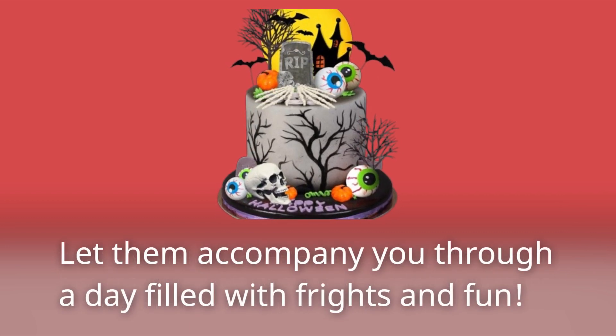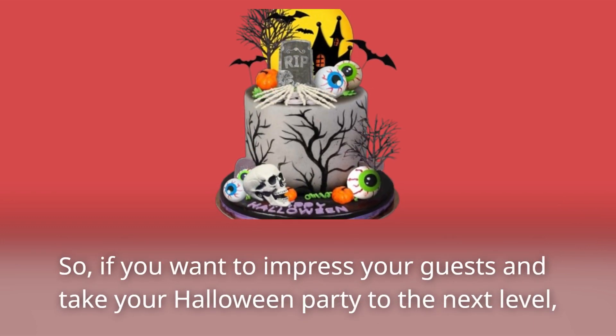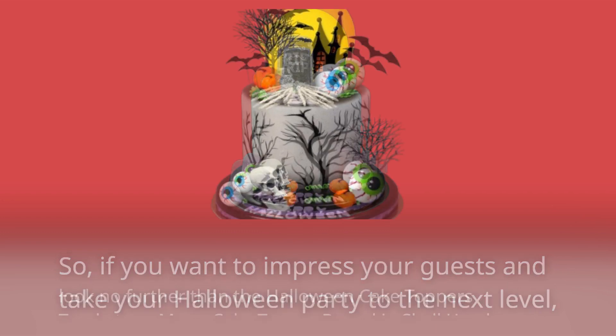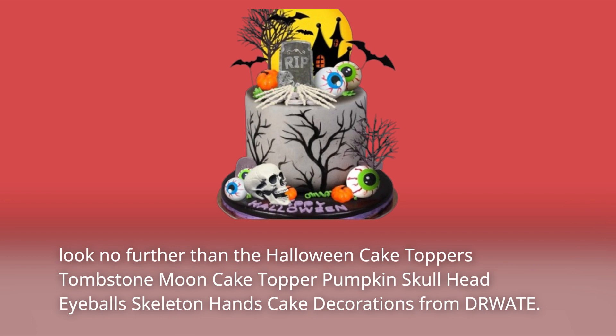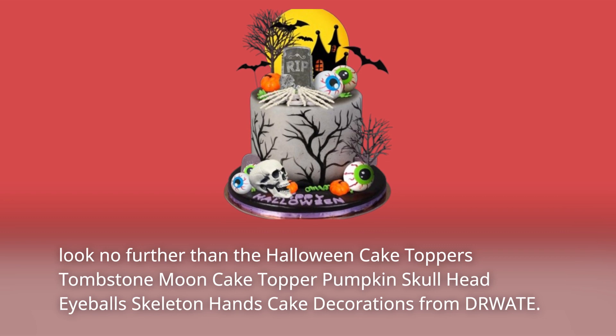Let them accompany you through a day filled with frights and fun. So, if you want to impress your guests and take your Halloween party to the next level, look no further than the Halloween Cake Toppers Tombstone Moon Cake Topper Pumpkin Skull Head Eyeballs Skeleton Hands Cake Decorations from DRWATE.